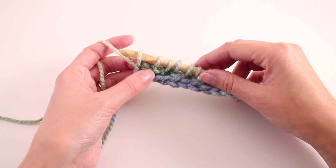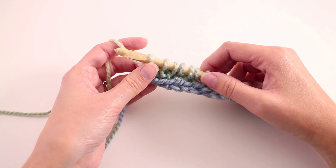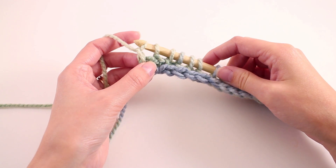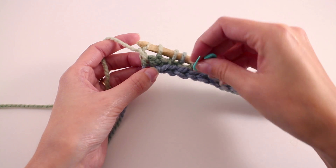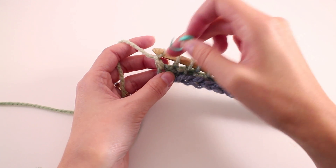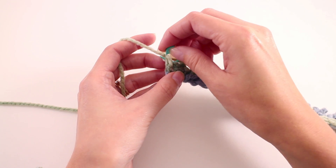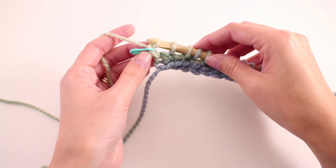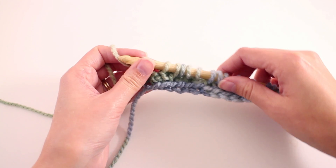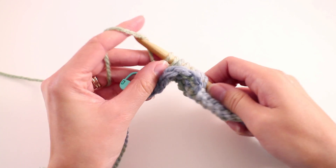That completes the forward pass for row one, and now we're going to do the return pass. Throughout this entire pattern, the return pass is going to be exactly the same as what we covered in the foundation row. We're going to yarn over and pull through just that first stitch — that gives us that nice clean little edge. Here's a tip: if you're having a hard time working into those side stitches with two loops, when you work through this first stitch of the return pass, go ahead and take a stitch marker and catch the one loop and then the back bump. Once you catch both of those, you can lock your stitch marker. These are locking stitch markers from Clover — if you don't have one, you can use a bobby pin or a scrap piece of yarn. Then finish the return pass the same as before: yarn over and pull through two, until we only have one loop remaining on our hook.